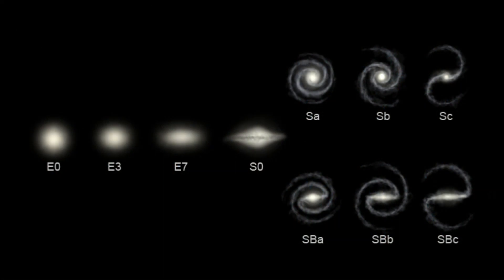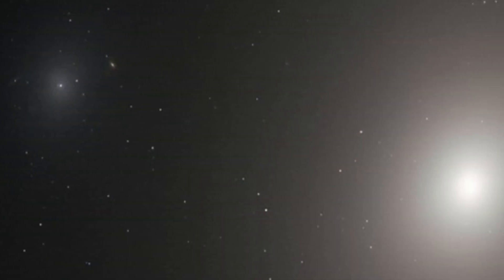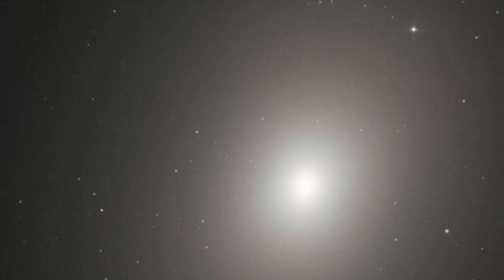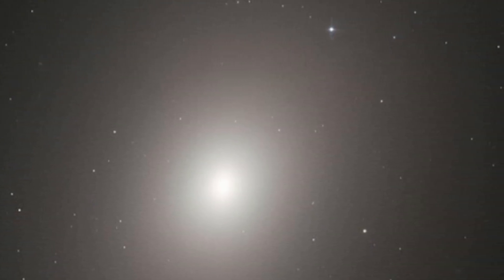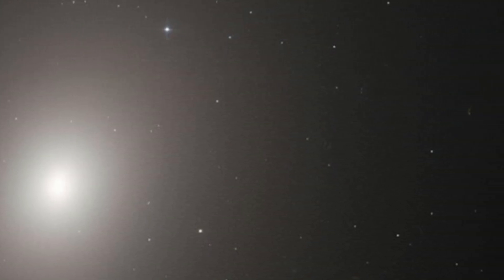Galaxies are classified into one of three categories, illustrated by the Hubble sequence diagram, published by Edwin Hubble in 1926. The first category are the elliptical galaxies. The Hubble sequence rates elliptical galaxies on the basis of their ellipticity, ranging from E0, being nearly spherical, up to E7, which is highly elongated. These galaxies have an ellipsoidal profile, giving them an elliptical appearance regardless of the viewing angle. Elliptical galaxies are believed to make up approximately 10 to 15 percent of galaxies in the Virgo supercluster, which includes Markarian's Chain.